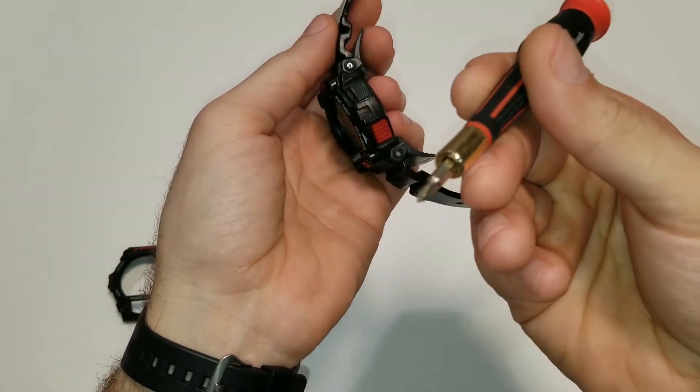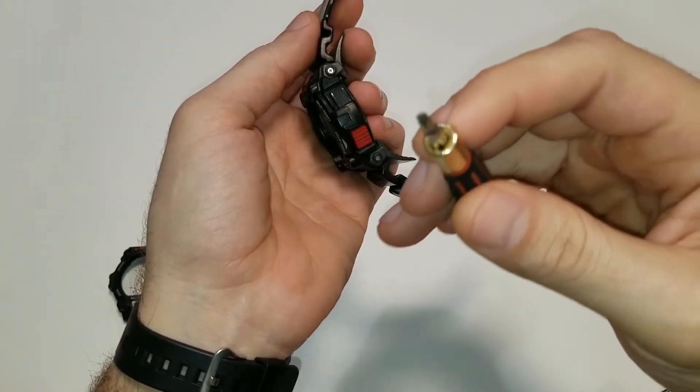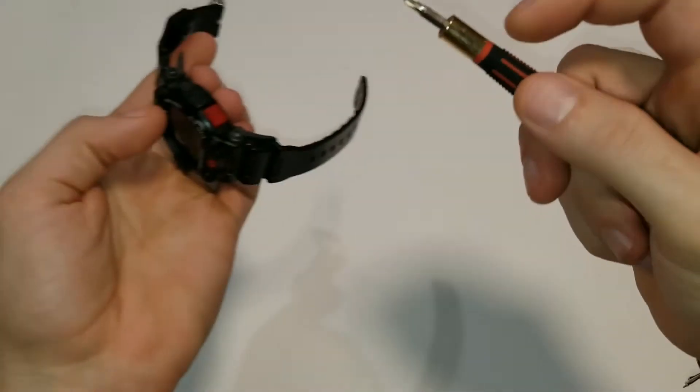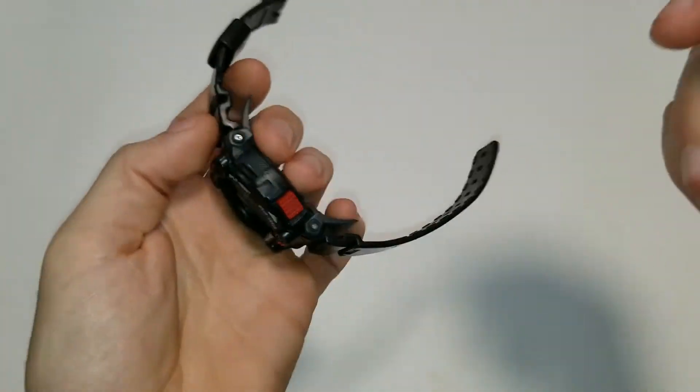You're going to want to use a very fine tipped Phillips head, and those are the screws that we're going to be removing.